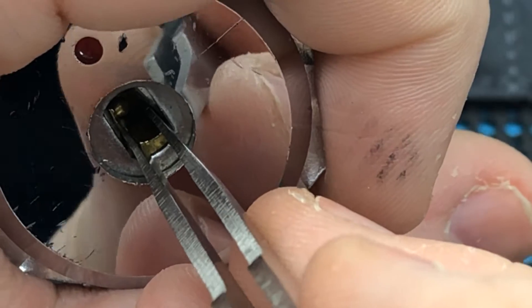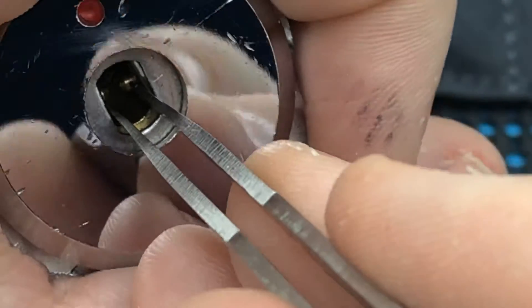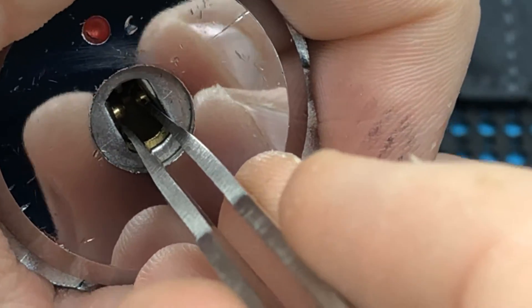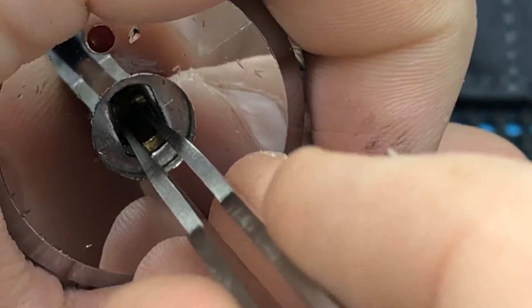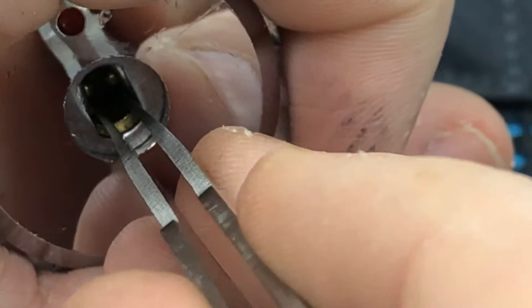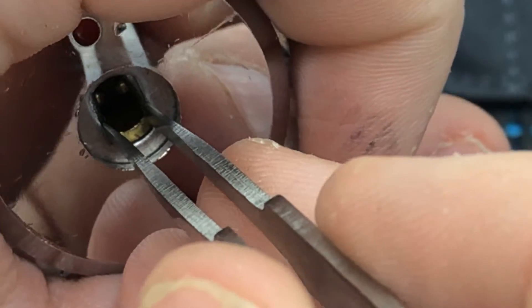There are two lines of pins — one on the left, one on the right. The idea is to somehow tension it and then pick it at the same time. So that is what we are going to do.